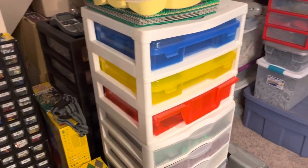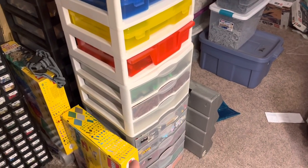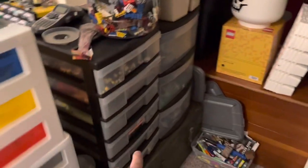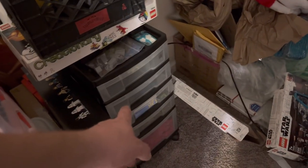Tomorrow when I get back from work, I'm probably going to take these three containers here, these bins, and these drawers and take them down to the brick mobile at the very least — maybe this one too if I can get to it.